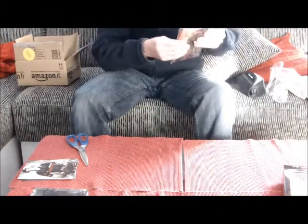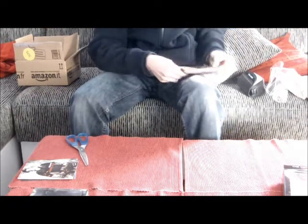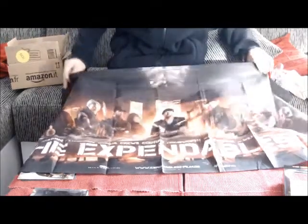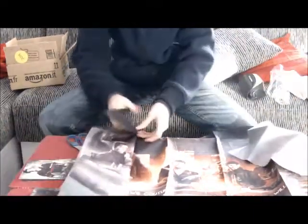Jetzt kommen wir zum Prunkstück der ganzen Edition. Ich werd das jetzt mal auspacken. Stoffbanner mag ich sehr gerne – habe ich auch schon ein paar Werbebanner von einem Kontakt. Und das ist jetzt dieser Banner. Wow – der hat mehr Falten als ein älterer Mann. Ich hoffe, ich bekomme die raus. Stallone und alle sind drauf. Ist ein Riesenteil, hat halt krasse Falten, nicht nur weil es zusammengeklappt war, sondern allgemein. Ich weiß nicht, wie man die rauskriegt – vielleicht bügeln. Ist auf jeden Fall eine coole Sache, echt riesig.